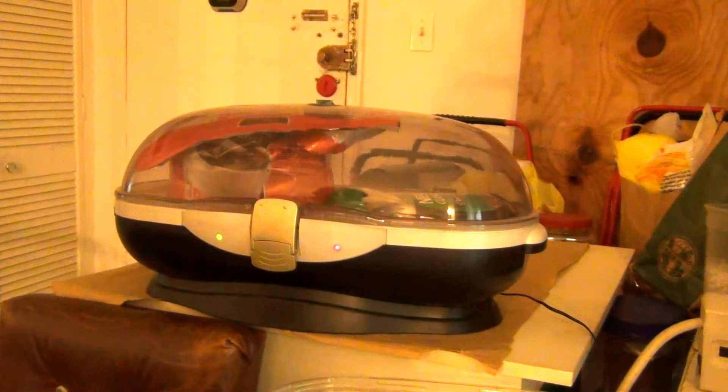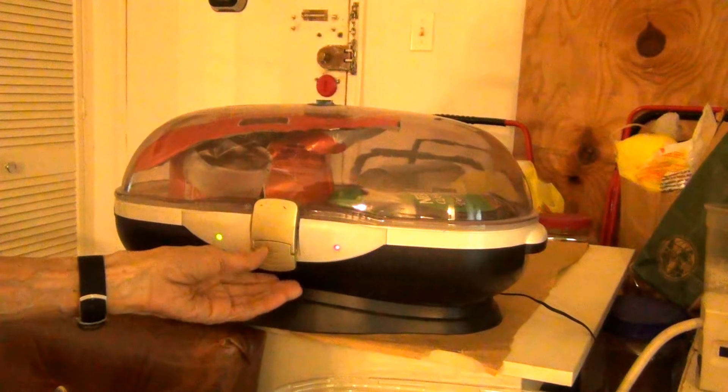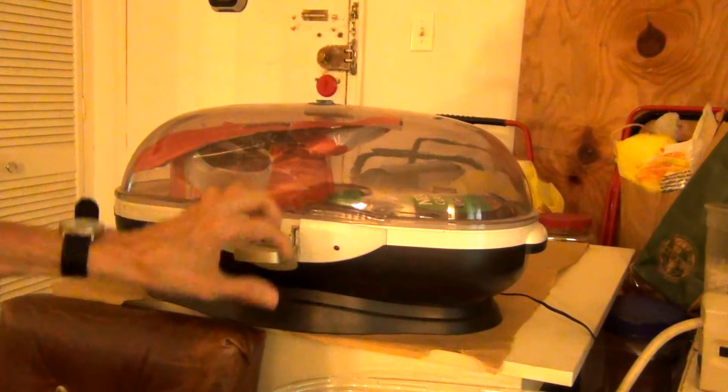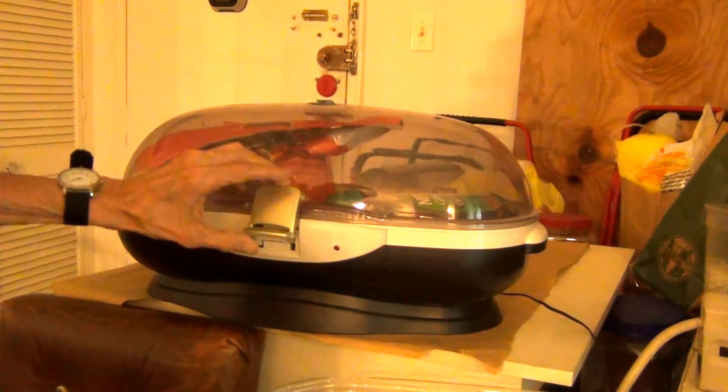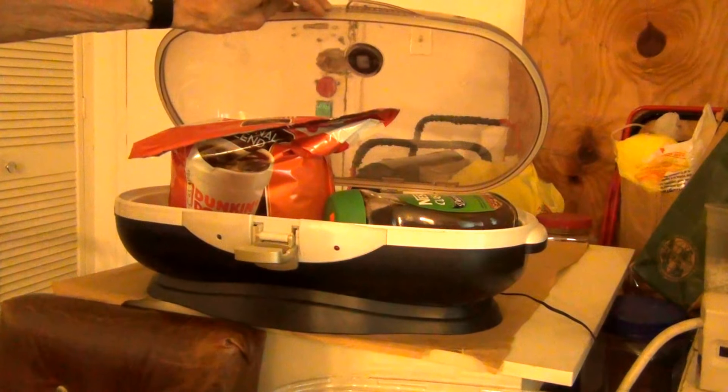When you open the machine, the green light and the red light will disappear. If you open the machine up, the whole thing is finished. Now you can get your coffee.